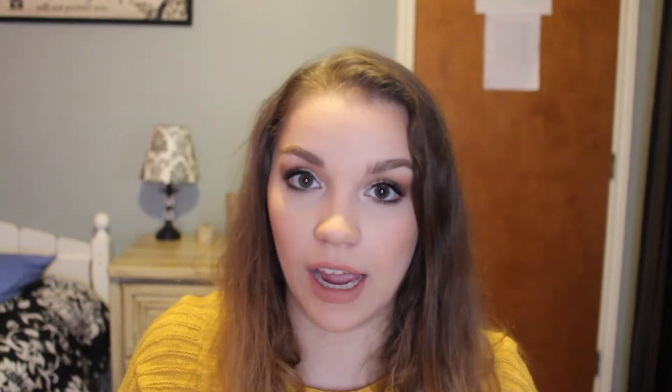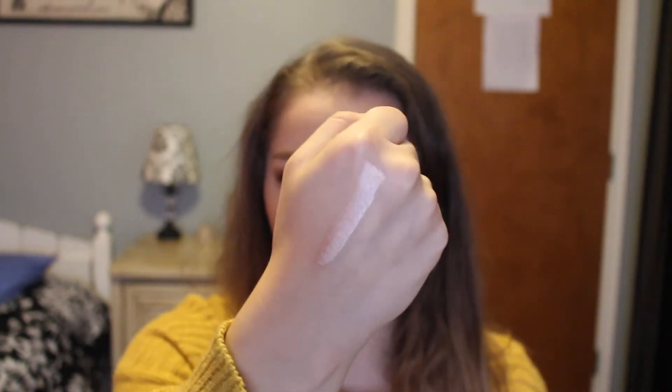The next thing is the molten liquid eyeshadow in the shade rose gold — this looked so pretty online. The packaging is beautiful and stunning. Swatching it — oh my gosh, that is so pretty! It's very reflective and very pink because it's a rose gold. It will make for a very pretty all-over-the-lid look and I'm so excited to put that on my eyes.